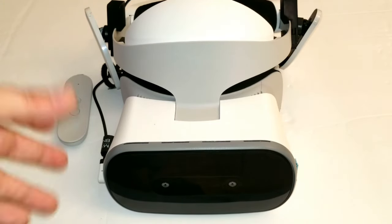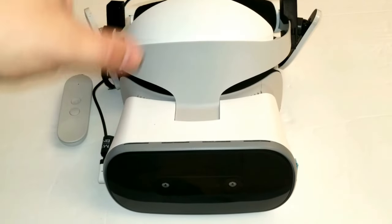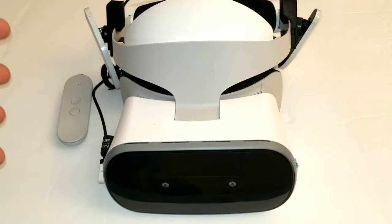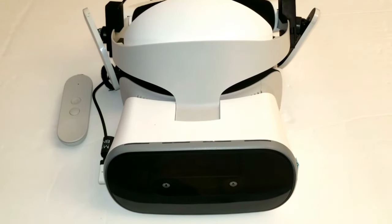This device is very good. I do believe that the hardware is worth the asking price, because it's better. But then you have the software side, which is not bad, but it's not great.